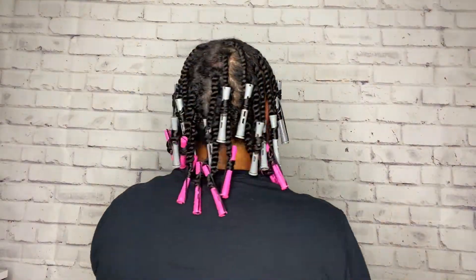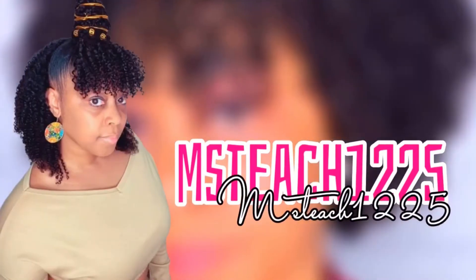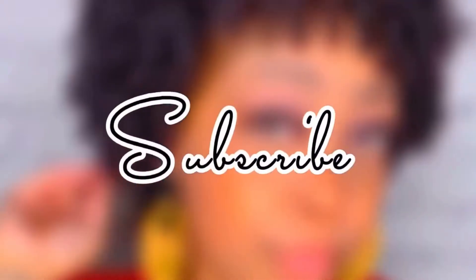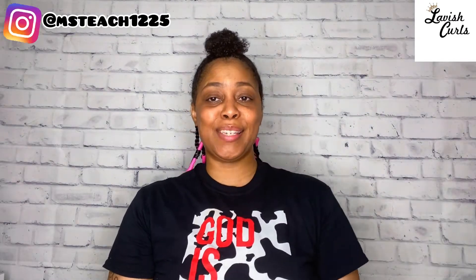Stay tuned for the results of this twist and curl. Welcome, or welcome back to my channel. In today's video, I am doing a twist and curl. Stay tuned.